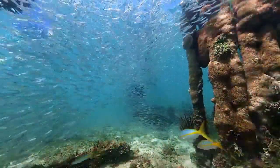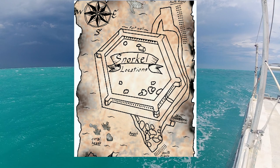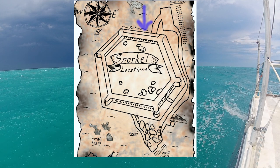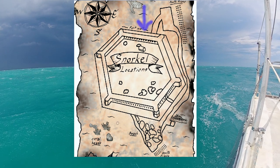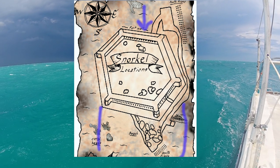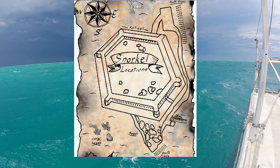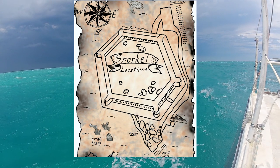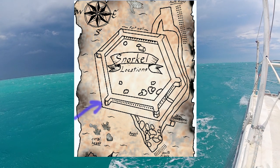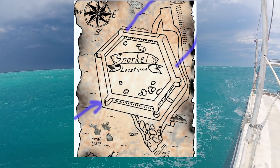There are some things to consider when planning to snorkel here, and one of them is wind. If the wind is coming from the north, the North Pylons area may not have the greatest visibility, and you're going to want to snorkel on the south side to get the best visibility. Similarly, if the wind is coming from the west, the north and east side is going to be the best area for snorkeling.